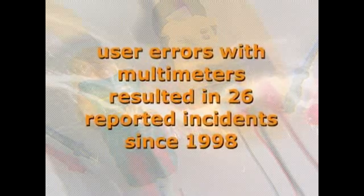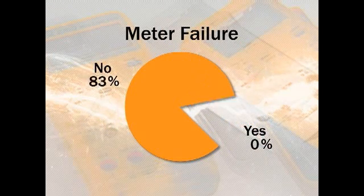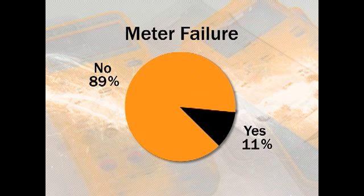If I had just taken a second to check the settings... Electrical maintenance workers who troubleshoot know they're working on live systems. Unfortunately, they don't always use fused multimeter leads or wear personal protective equipment. User errors associated with multimeters resulted in 26 reported incidents since 1998. Survey respondents indicated one in ten electrical trades workers have had a multimeter fail violently or explode.